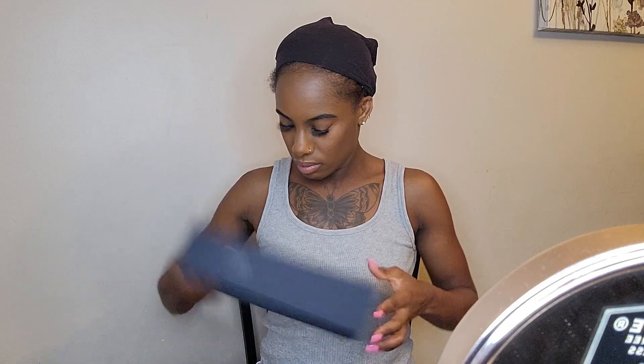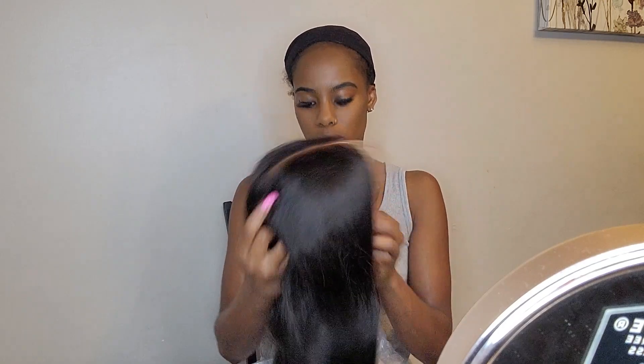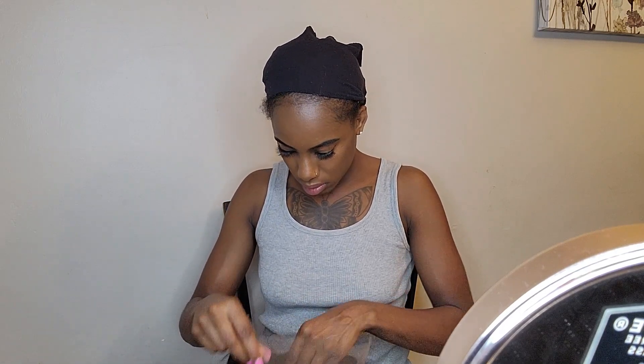Hi you guys, welcome back to my channel! Today I will be doing a get ready using Hair VV wigs. This is my second wig that I bought, and this is the second time I am installing the wig glueless.